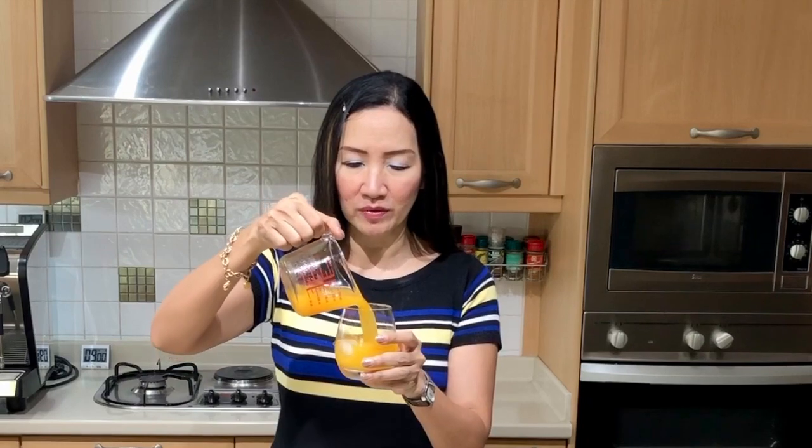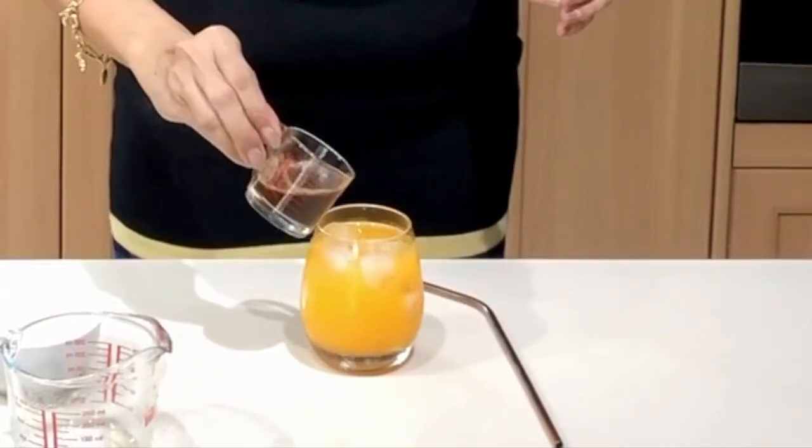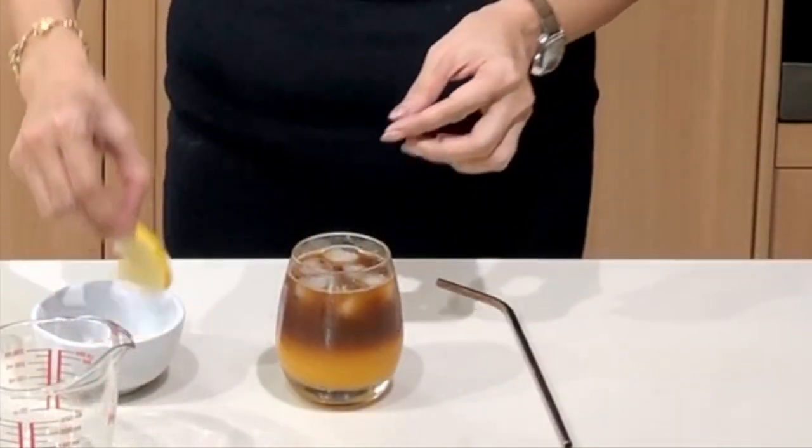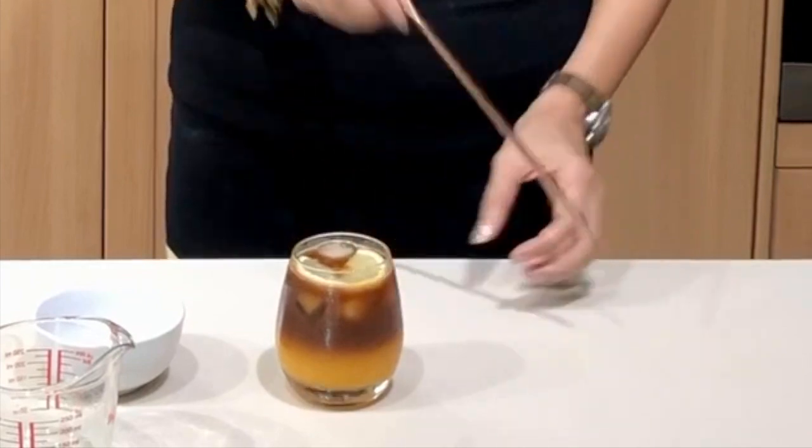When combined with orange, what you get is orange flavored coffee or coffee flavored orange — the balance should be there. We're not using anything other than orange juice and the espresso. I'm going to put 150 ml or 5 ounces of orange juice in a cup with some ice. This is going to be served cold. Then we will pour our espresso shot over. To finish the drink I'm going to put some lemon on top. And there you have your beautiful orange americano or orange espresso.